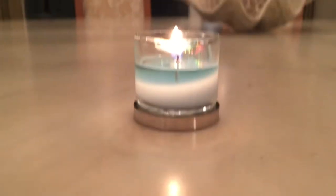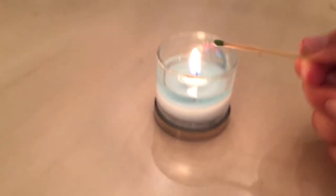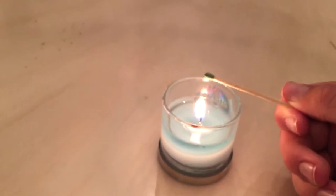Hello guys, welcome back to Ultimate Science. Today I'm going to show you a really quick video — it's just a tutorial on how to light a match again with a candle, but not actually touching the flame.